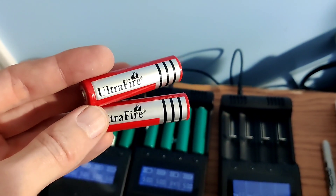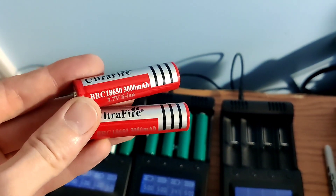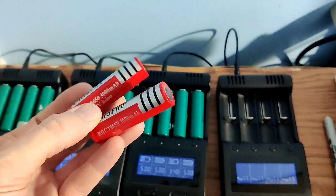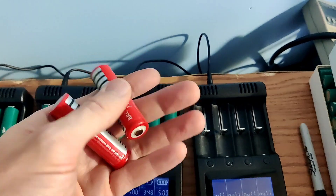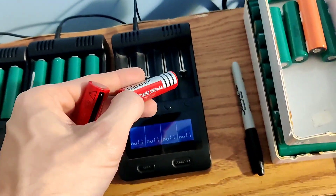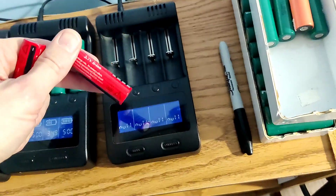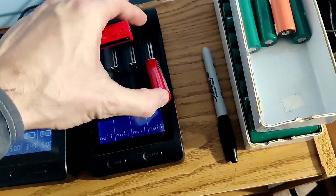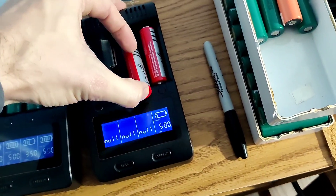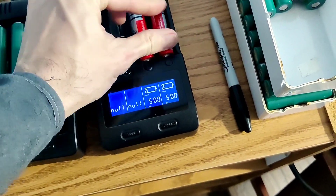I just want to do a quick review of these Ultrafire 3,000 milliamp batteries. They claim these are commonly found in your lighters, your flashlights, stuff like that. I'm going to use the charger and run a capacity test and show you the true results. I bought these so that you wouldn't have to.